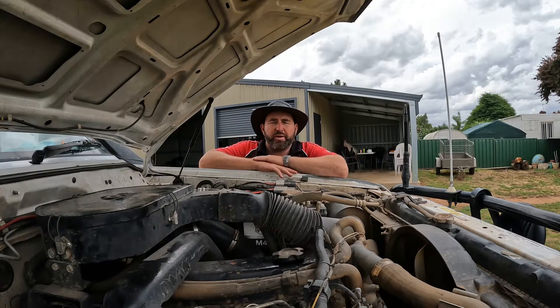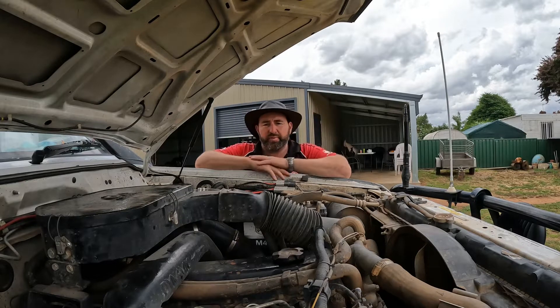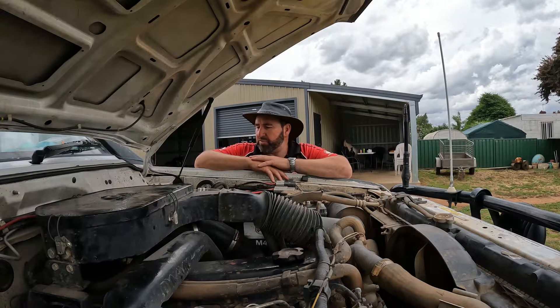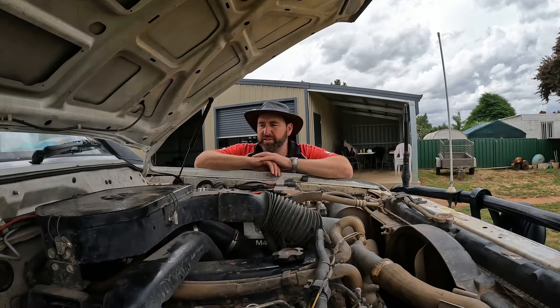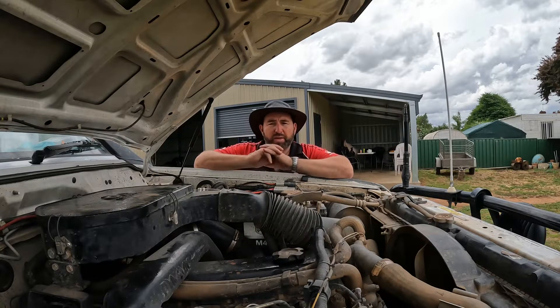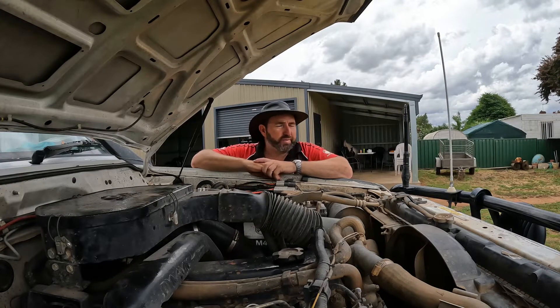G'day everyone, Blisso here from Old Mac Crew. I've just finished a service on Old Mac and went inside to get some lunch, and I thought I'd do a quick rig rundown — real quick, nothing flash — just to give you a bit of an idea what a budget build looks like and things that may help you get on the right track a bit quicker without having to spend big money on the big ticket items.